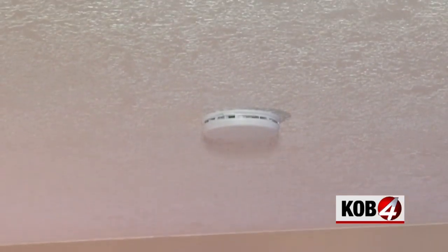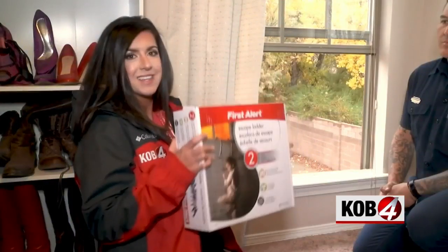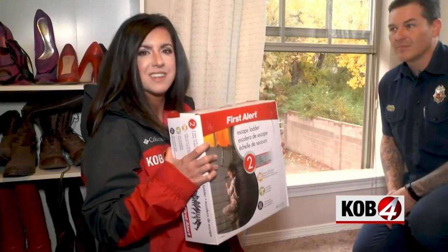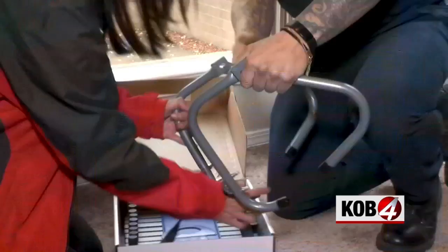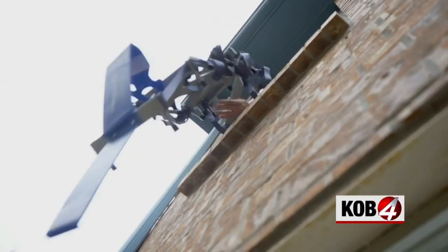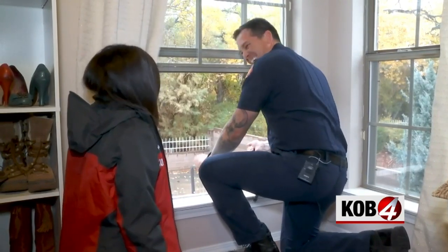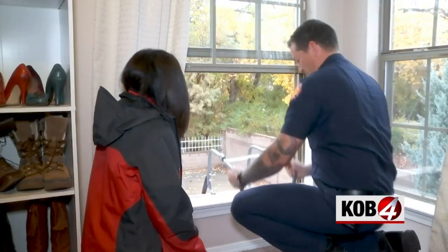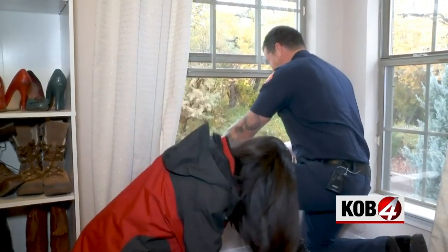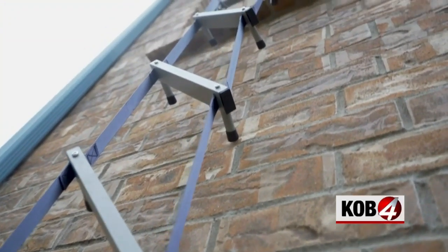Too easy — on to the next challenge: trying out an escape ladder for two-story homes. Myers says this is a must, so I picked this thing up for about $39 on Amazon. At first it didn't fit on my windowsill — so, as Myers put it, you're dead. But this shows the importance of testing out your escape plan before an emergency.